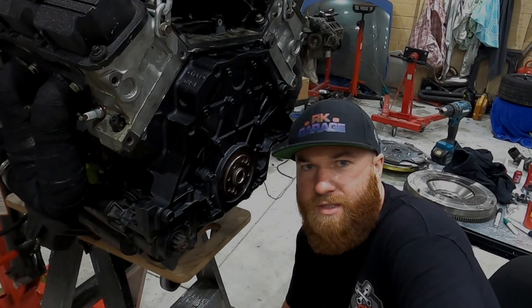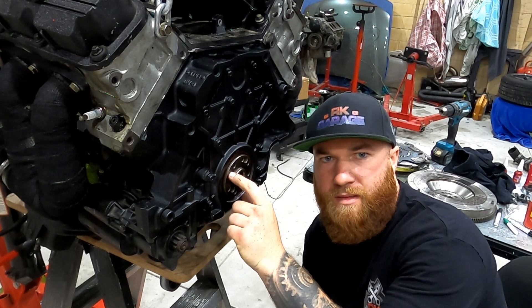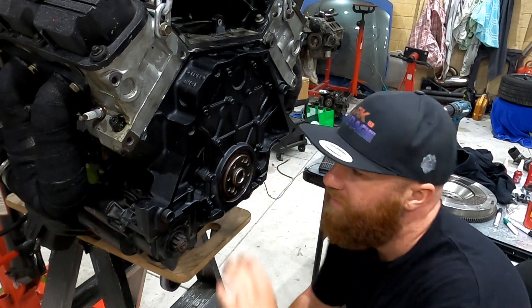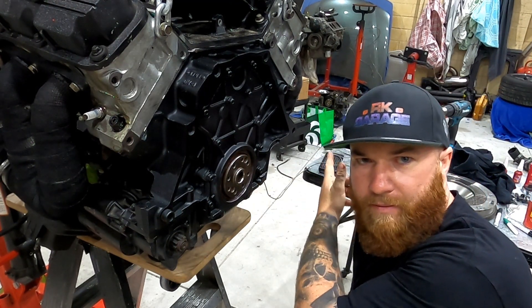Hey guys, Rhys from RK Garage here. Quick little video today to show you guys how you put dowels in cranks. Seems a lot of guys don't know you need to do this or don't know how to, so we've got all the materials on the table and we'll switch over to the other camera.